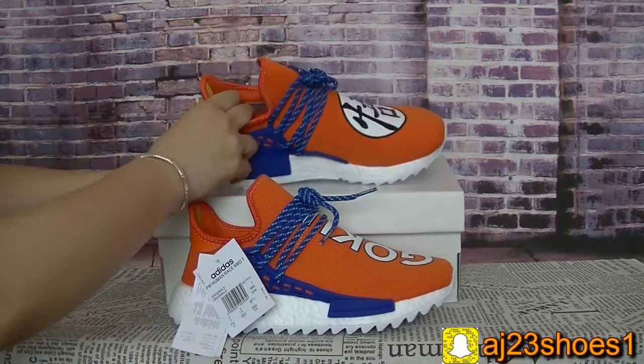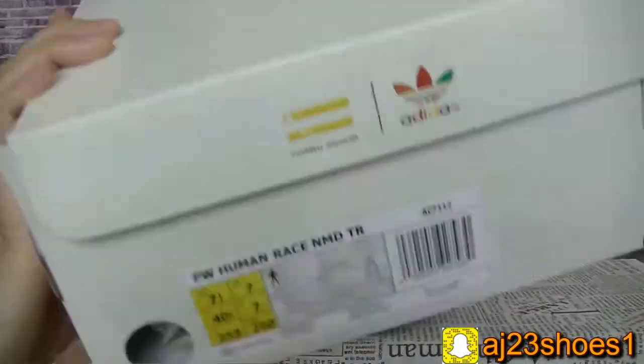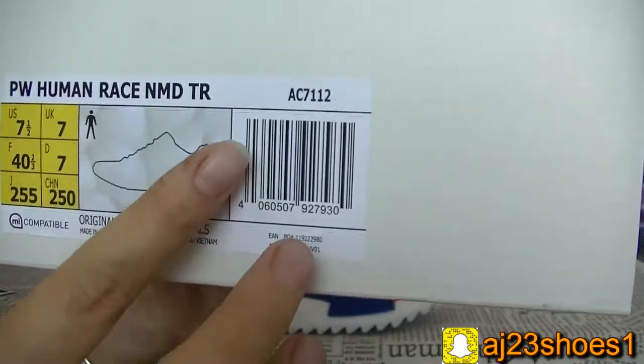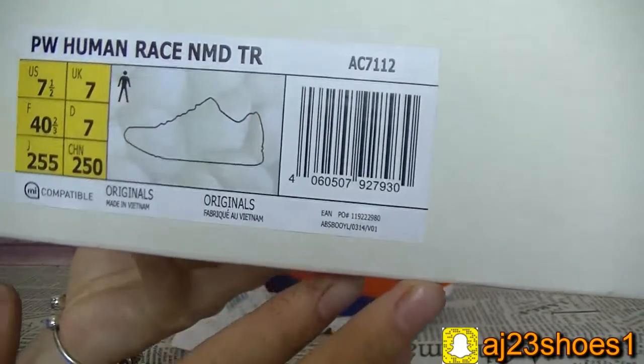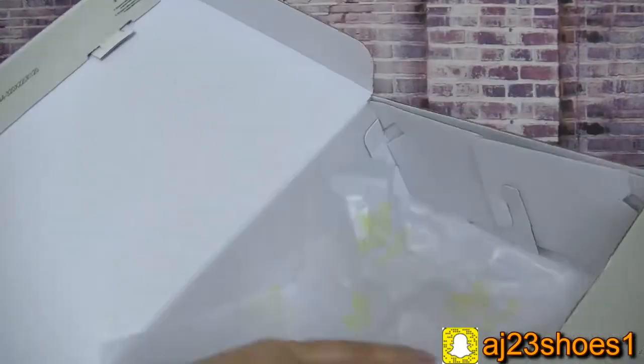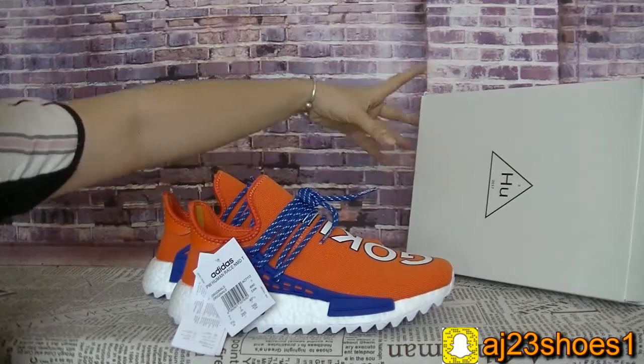Now let me show you the box first. The box is like this, and here is the information on the size label — you can check. The inside of the box is also like this. Now let me show you guys the details of this shoe.